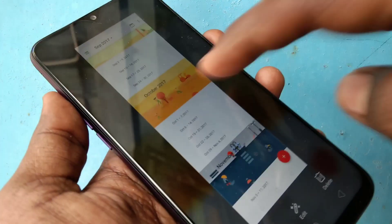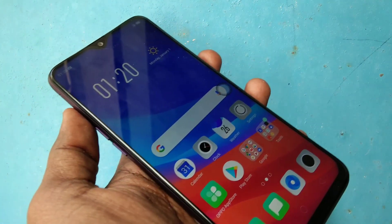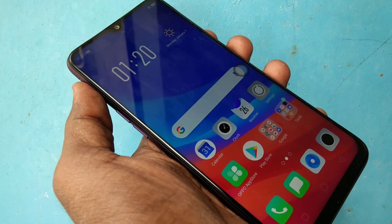So these are all three methods of taking screenshots in the Oppo F9 smartphone. That's all, friends. Thanks for watching — subscribe for more videos. Until then, goodbye.